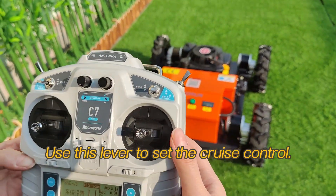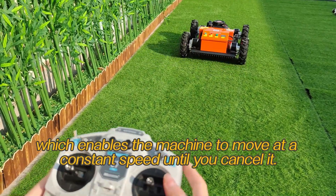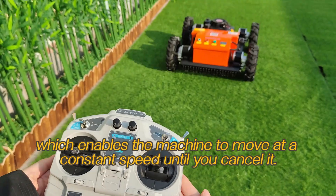Use this lever to set the cruise control. This is another cool feature which enables the machine to move at a constant speed until you cancel it.